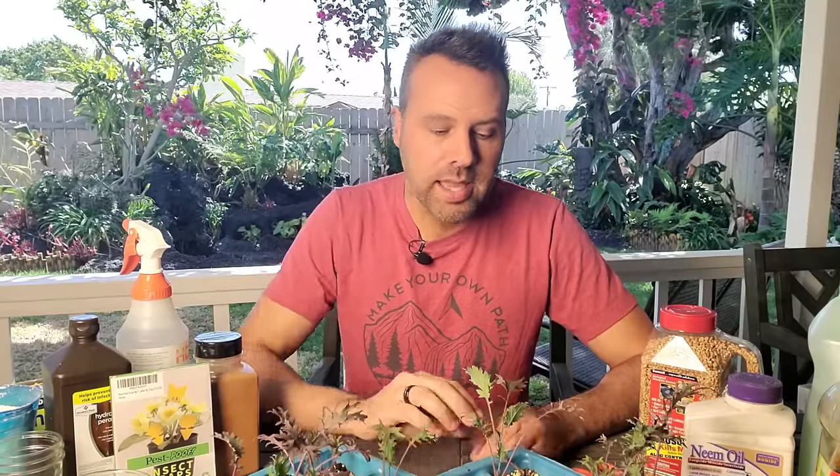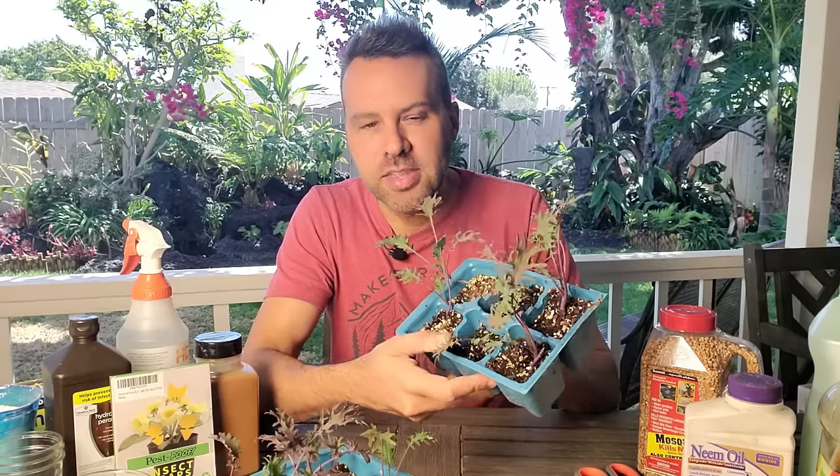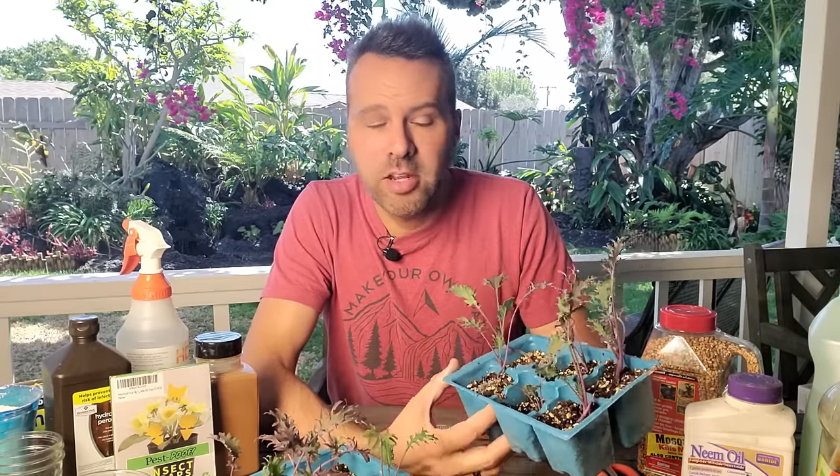Adult fungus gnats live for about a week, and during that week they can lay up to 300 eggs on the surface of your soil. They hatch out in about four days and become little creepy crawly larvae that crawl through the soil depth of your containers. Over the next two weeks, they feed on any fungus that's on or in the soil, and they can also feed on your little seedling roots. If it gets too bad, your seedlings are going to die. After that two weeks in the soil they emerge as adults, and during the next week each one of them are going to lay 300 eggs. So this is a problem that can get out of control really quickly.